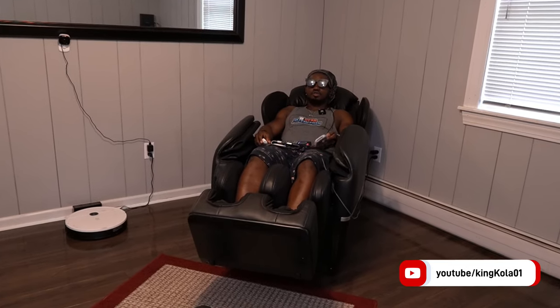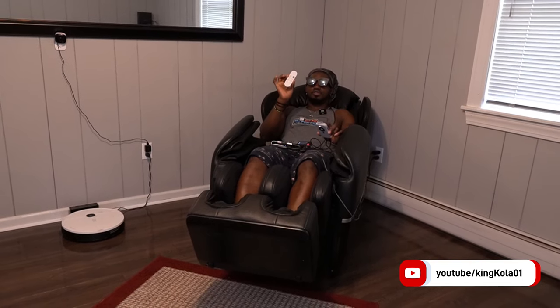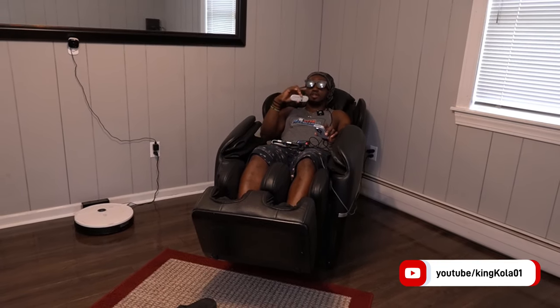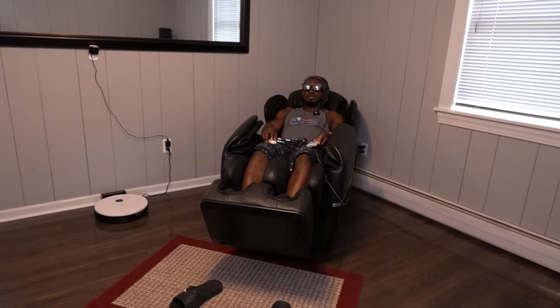What if I told you that I'm watching Google TV on my Xreal Beam and also using the remote control while getting a massage? This is not clickbait — stay tuned on how I did this.